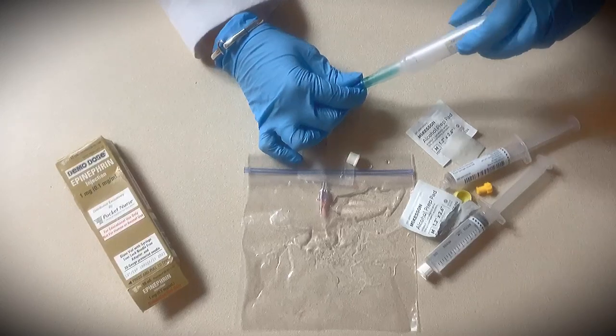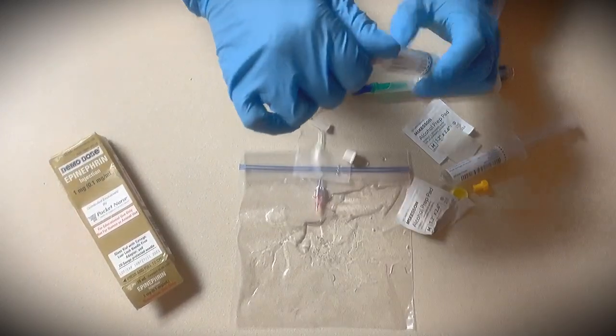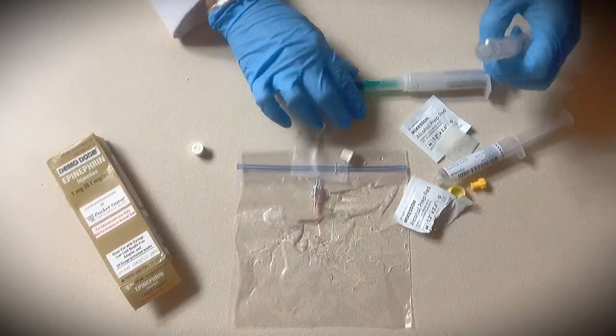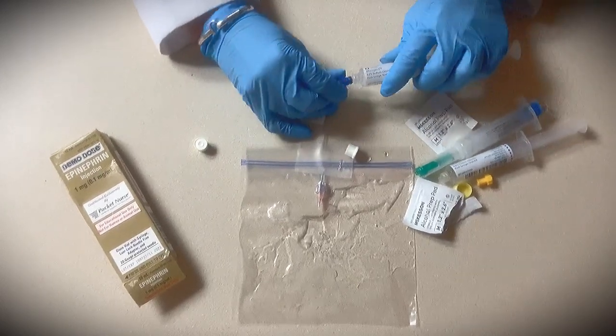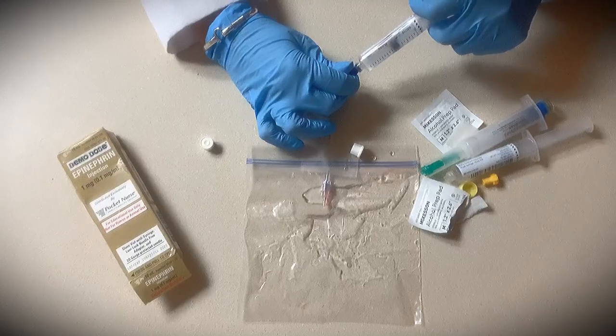Notify everyone on the team and the recorder that your epinephrine has been administered. Pick up your second saline flush, get rid of the excess air, remove the epinephrine, and give your flush — at least five mLs of it.